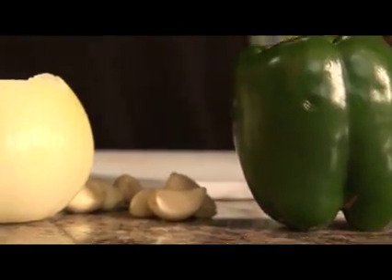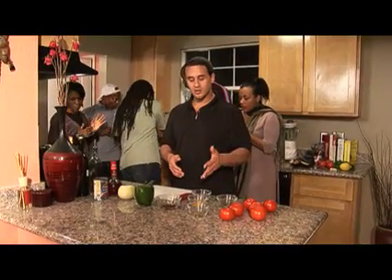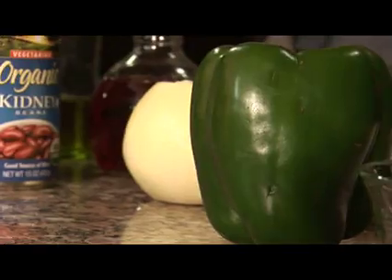What we have is bell pepper, an onion, some garlic, chili powder, oregano, basil, turmeric, cumin, tomatoes, red wine vinegar, a can of red kidney beans, and some olive oil.